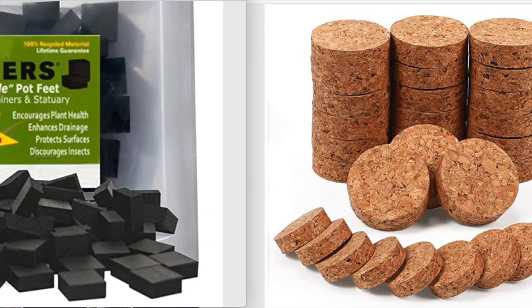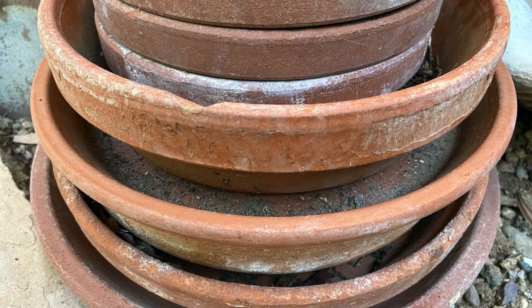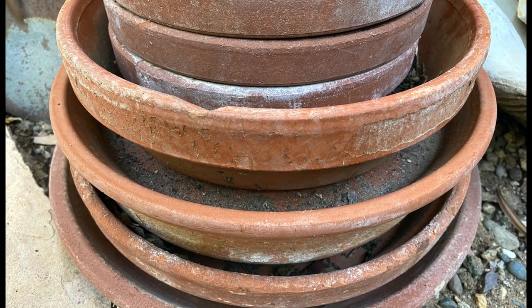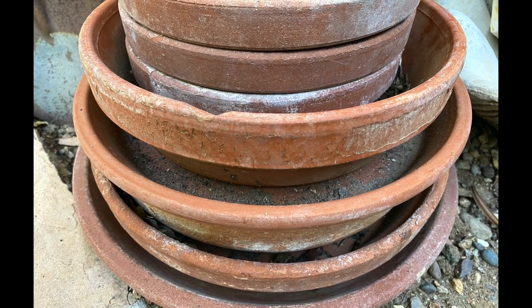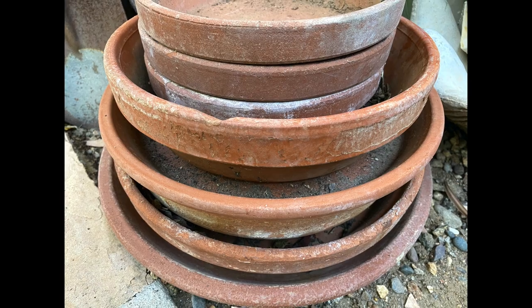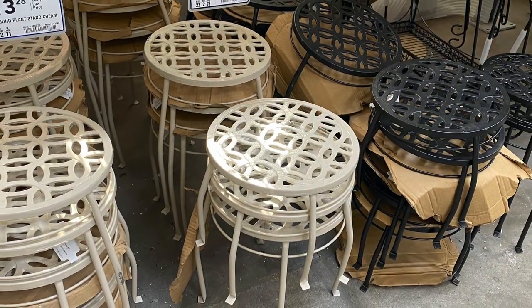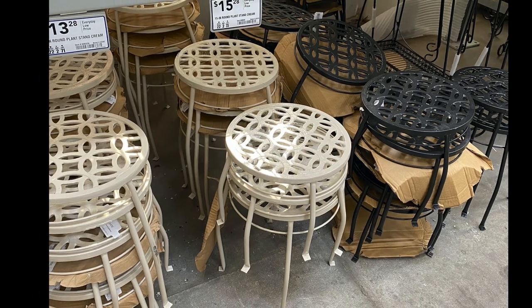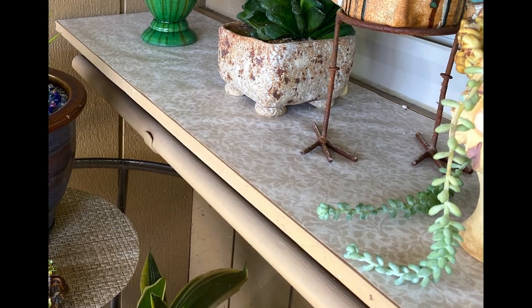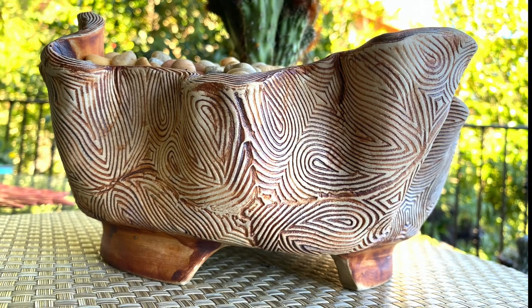What I don't recommend are pot saucers. They catch water that drains out of the pot supposedly to protect the floor, but they also trap moisture beneath them, can leave rings on flooring, and by keeping soil soggy, may cause succulent roots to rot. You can also pick up inexpensive pot stands at home improvement centers — a great way to elevate your pots as well as protect your deck. If a pot comes with feet that elevate it, consider it a bonus.